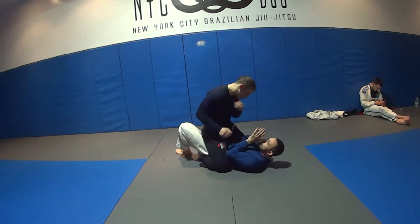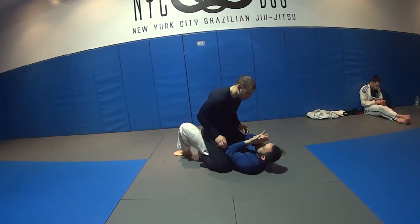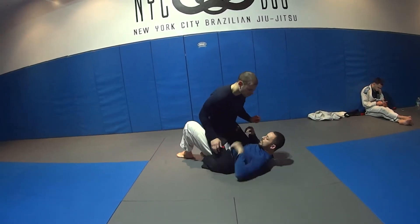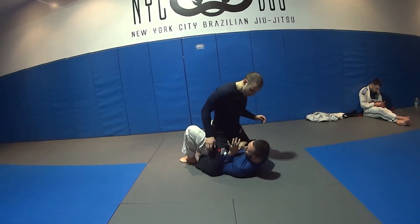Getting my elbow in isn't always simple. One thing I like to do — I have to protect my face — is I'm going to do the same as when I bridge, but I dip my elbow into my ribs. So here I can't do it directly. When I make a space, my body pushes it in.